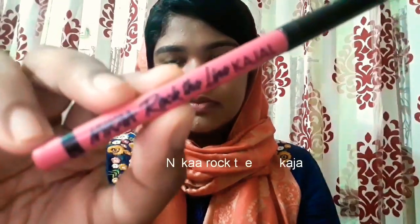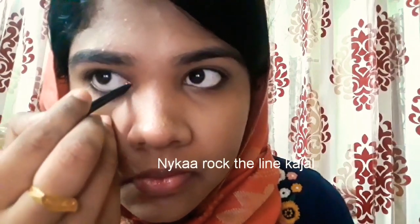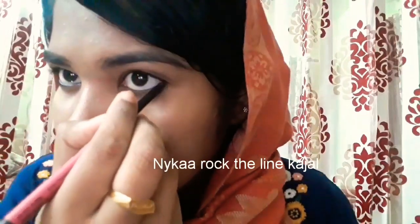Now I'm going to do my eyes. I'm taking the Nykaa Rock The Line kajal and applying it onto the waterlines of my eyes. This kajal has decent pigmentation and can last for a long time.